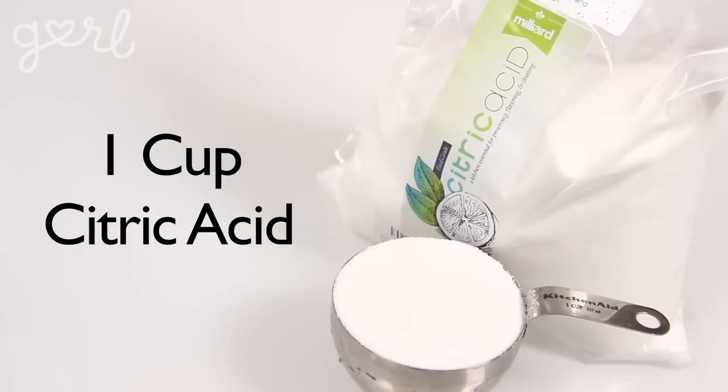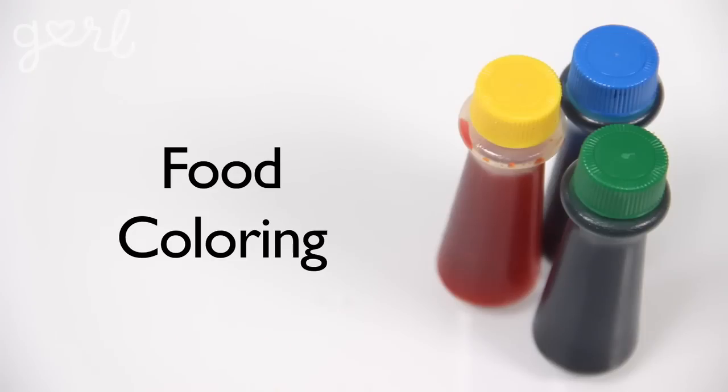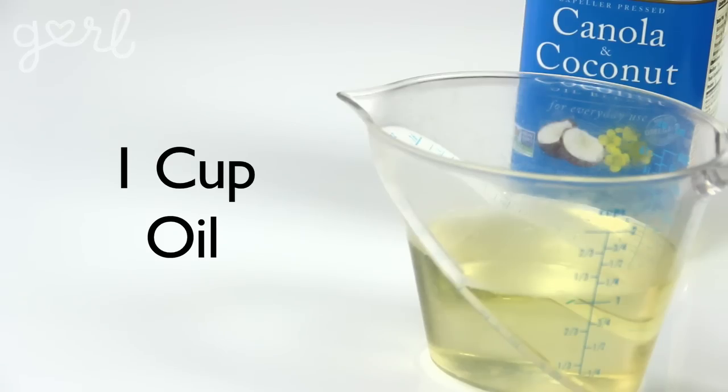In order to make your own bath bombs, you're going to need one cup of citric acid. I could only find this stuff online, which is why I grabbed such a big bag full — you might want to save yourself the time and hassle and get yours that way too. You're also going to need one cup of Epsom salt, which you can find in most pharmacies, two cups of baking soda, food coloring, essential oil or natural perfume, and one cup of base oil.